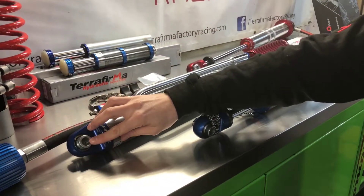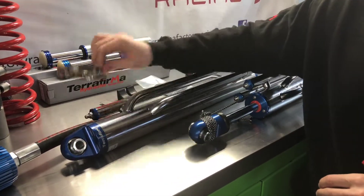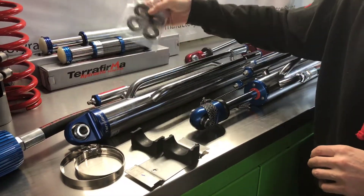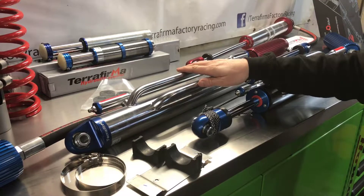They run a 5/8 mounting bolt. We carry these spherical bearings in stock as a service item. Also included in the kit is a basic mount for your reservoir and some rubber bushes for the shaft tube. These are a fully rebuildable, serviceable, and tunable item.